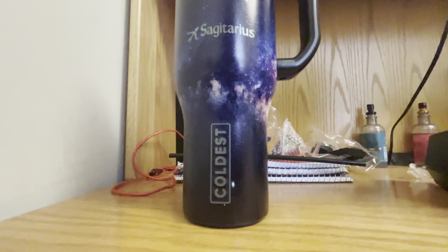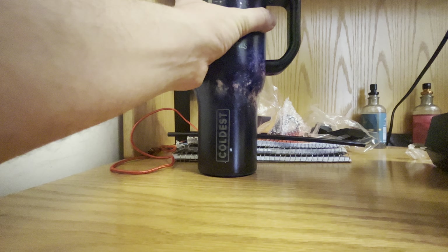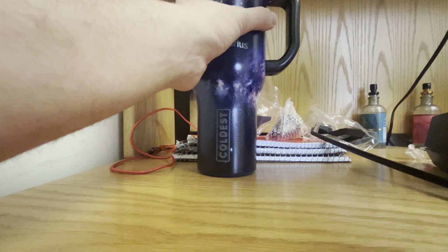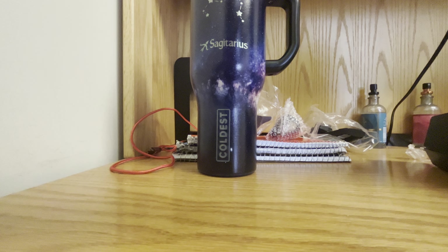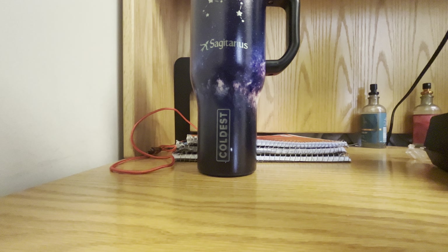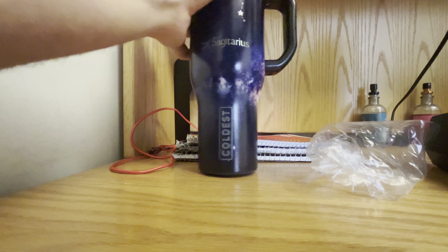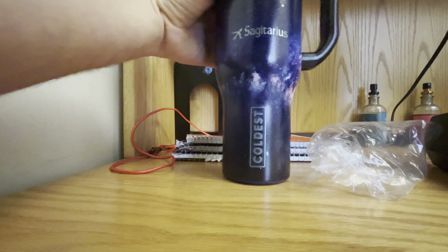I'm very, very excited about this and I'm obsessed with it already. I'll take out the straw cap and put it back in the box because I don't need it right now, but I will come back to it. Same thing with the wide mouth cap — I'm going to put this one in. I want it to look good, I want it to match. And there we go — here is the bottle with the cap on it.